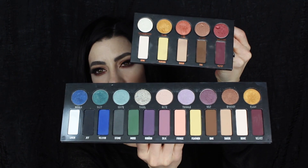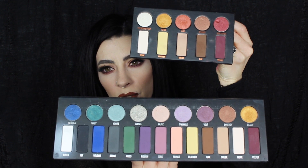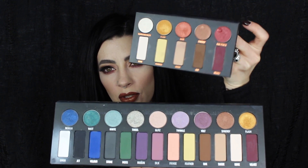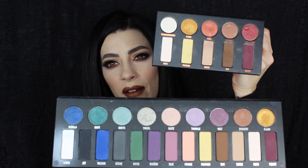So there we go, guys. That is my finished look with the Kat Von D mini metal matte. So just for reference, this is the original metal matte. So there are a few shades in there that have been popped into the mini metal matte. So if you already have this one, the only extra things that you're going to get in it are Raw Power, Dose, Flash, Synergy, Suede, Feather, Bone, and Velvet. All of these ones are already in the original metal matte.